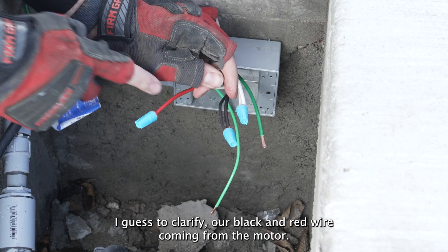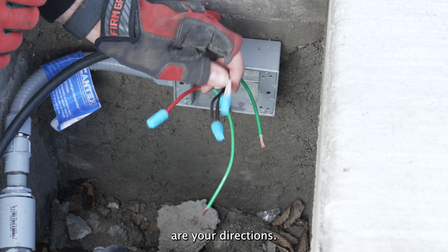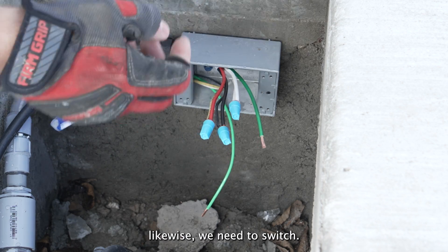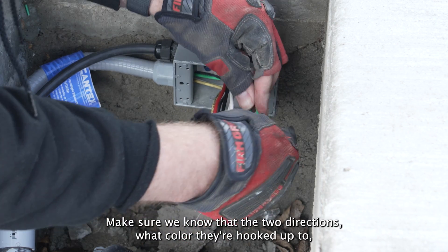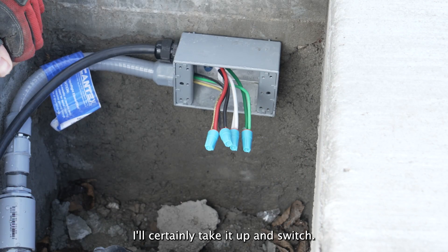To clarify, our black and red wire coming from the motor are your directionals. White is your neutral, and green is ground. Likewise, when you get to the switch, we'll make sure we know that the two directionals and what color they're hooked up to on our neutral wire. All set, now we'll take it up to the switch.